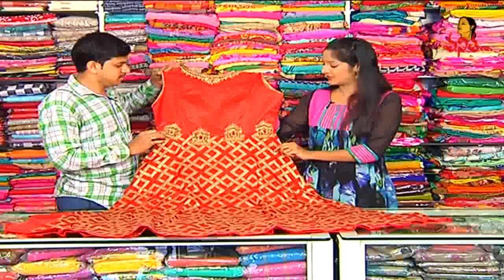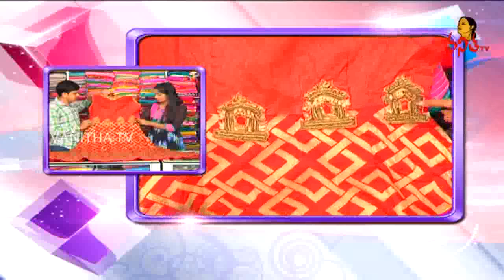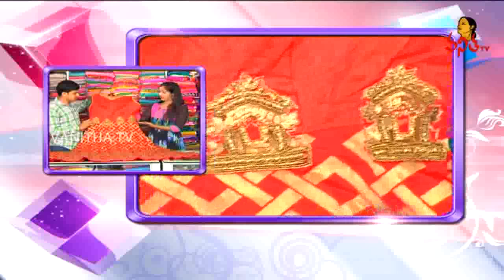Now it is a new trend, so we have to choose complete temple work: beats work, jerry work, jerdowsy work, embosses. This temple work has a lot of highlight.